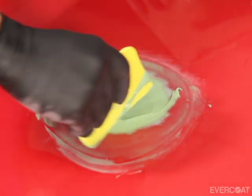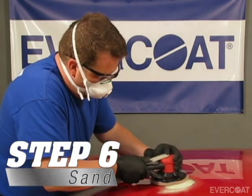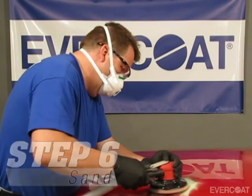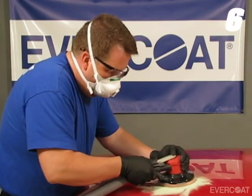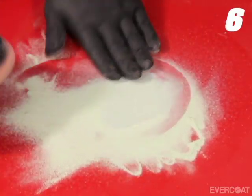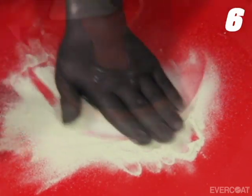Allow 15 to 20 minutes for sand time. To speed up the sanding process for larger repairs, use a DA sander with 80 grit to help break open the surface and rough sand the area to contour. Avoid sanding into the paint with anything coarser than 80 grit, as this will reduce the potential for sand scratch swelling and ensure a consistent feather edge.